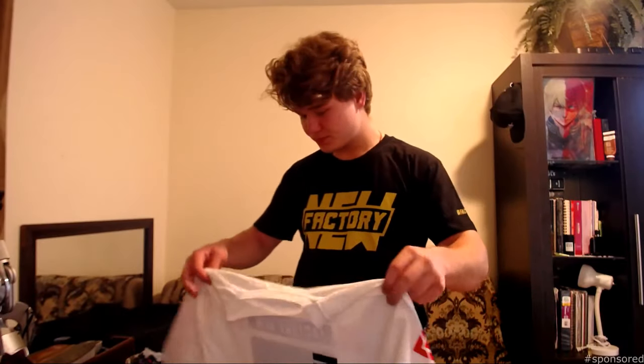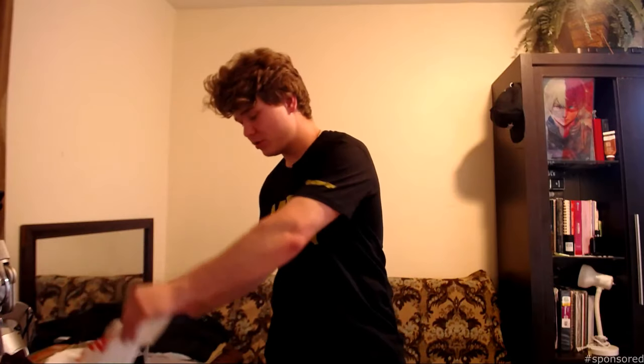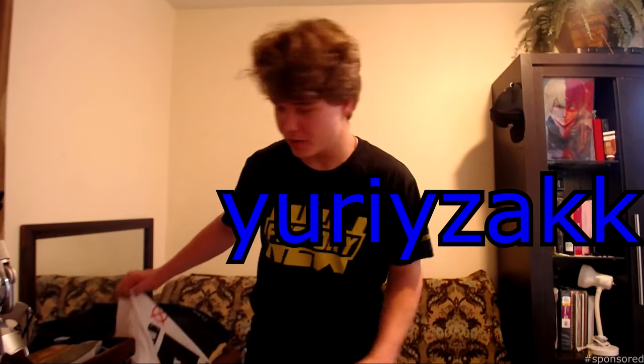These shirts are really nice, really cool design — I really love them, I wear them all the time. I wore the black Factory New shirt on my trip. By the way, on my Instagram or Snapchat you can find me at the same tag. I also wore my own shirt — if you guys want my shirt, the link is in the description. Also the link to Prime Unbox and my promo code for Prime Unbox are in the description below, so go ahead and check it out.